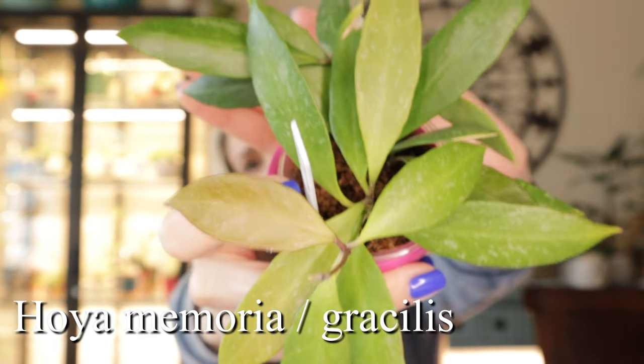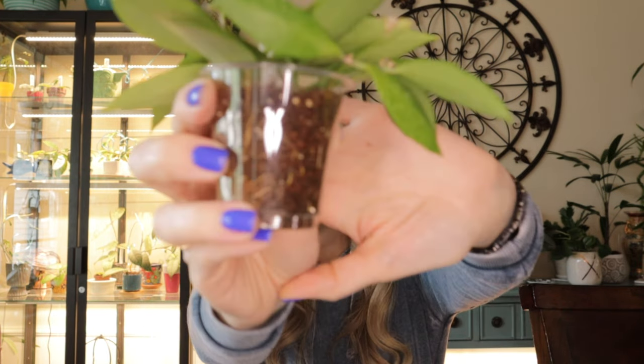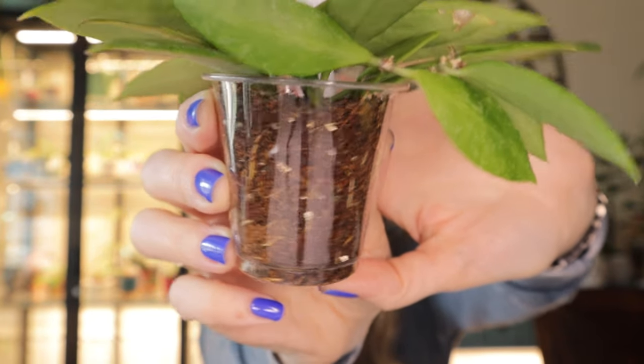The first Hoya I want to start with is Hoya memoria, also known as gracilis. You've seen this plant before — it used to live in my grow cabinet, doing pretty well, but then it started declining really fast. The issue was root mealybugs, which is a big problem. I had to cut it up and restart. It's doing pretty well now and has quite a few roots, so soon I can probably pot it back up.